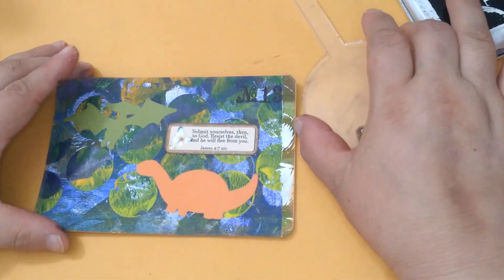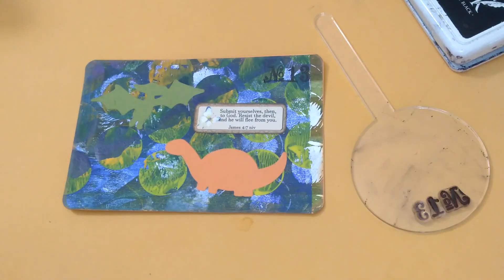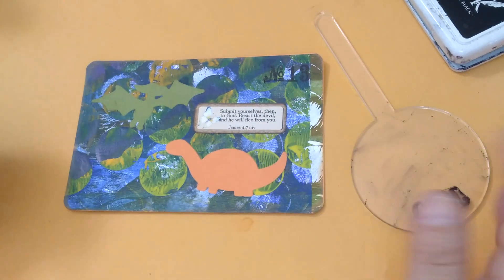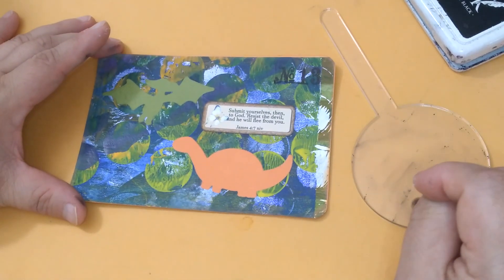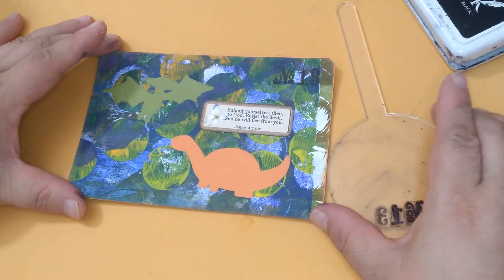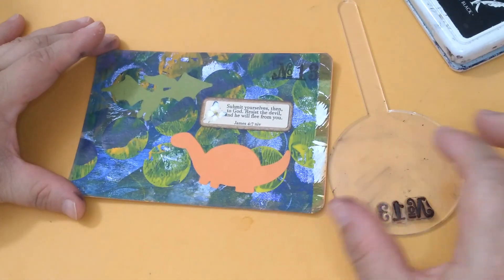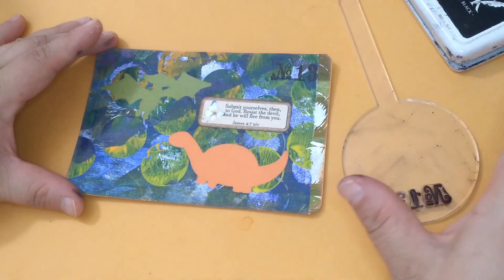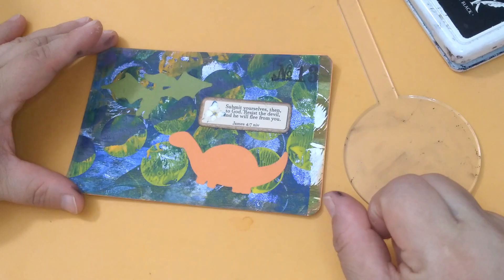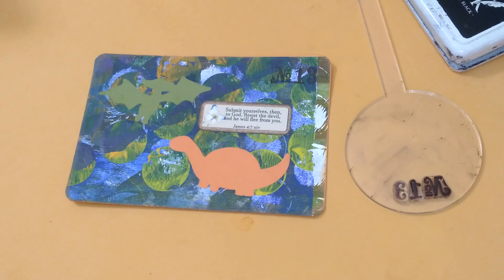Thank you so much for watching. If you want to join late in the challenge or after the challenge, that is awesome. Just make sure to use the hashtag July Postcard Play and click on that hashtag so you can see all the creations from ladies and gentlemen around the world — because Carrie the Crafter is in the UK. Thank you so much. Share, like, subscribe if you want to. See you next time. Bye.